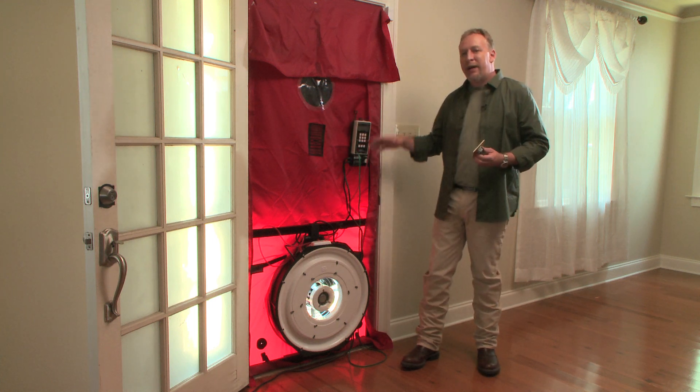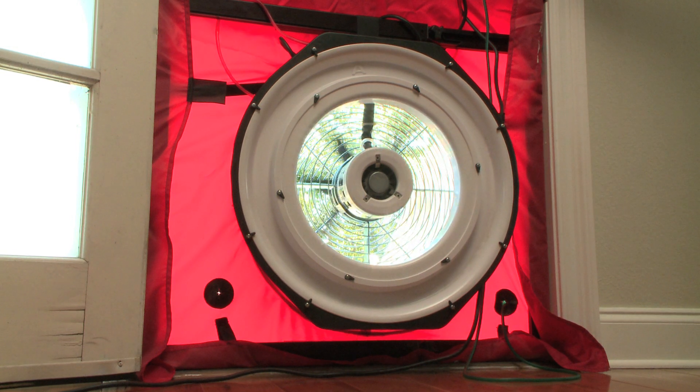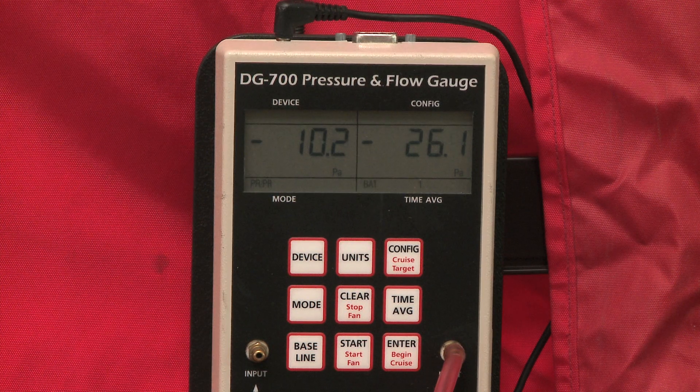The front door is sealed, a fan is used at the bottom, and air is drawn out of your home. This determines exactly where those leaks are. It does not affect or hurt the door jams whatsoever.